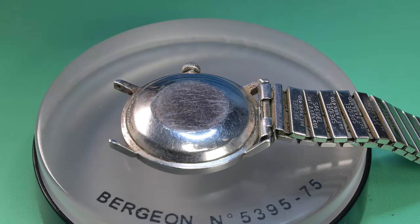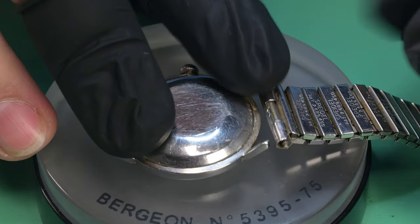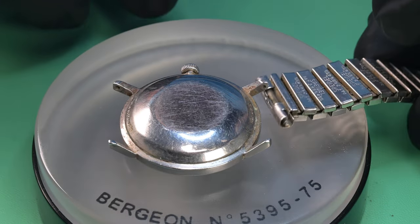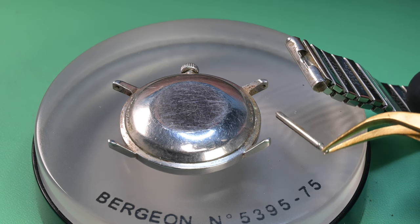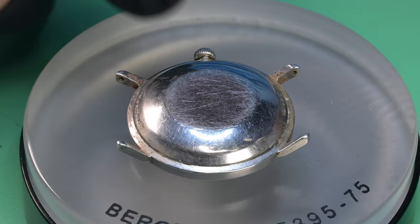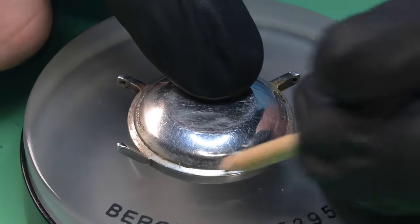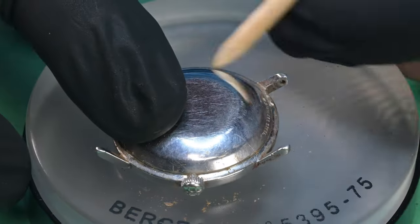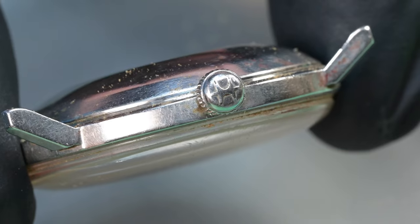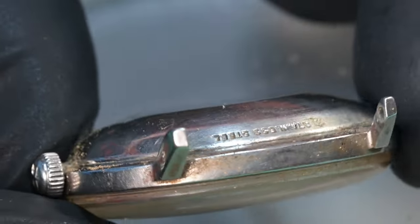I go ahead and pull the bracelet off. On one of the lugs on the other side of the case, the tip of a spring bar was still broken off inside the lug — that's why it was only connected on one end. I then use pegwood to scrape away the old dirt and grime so I can inspect it closer and find where to put the case knife to pop this back off.